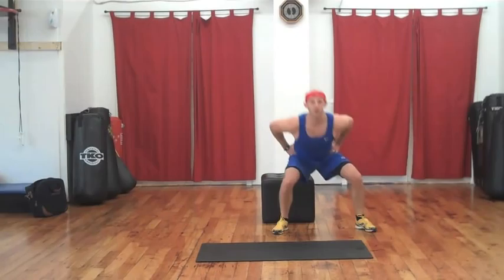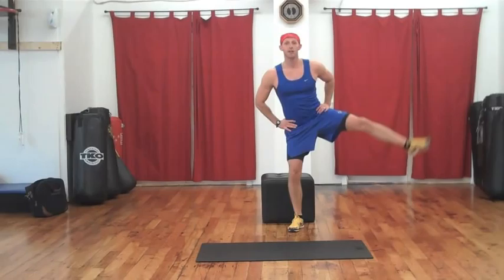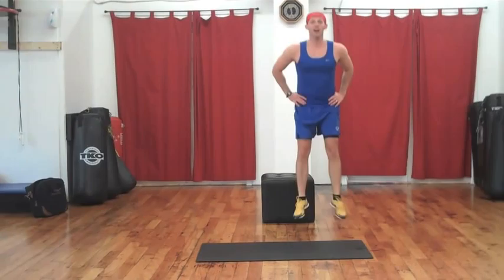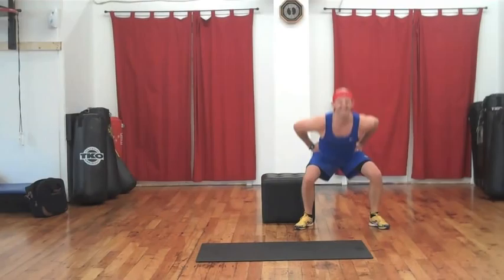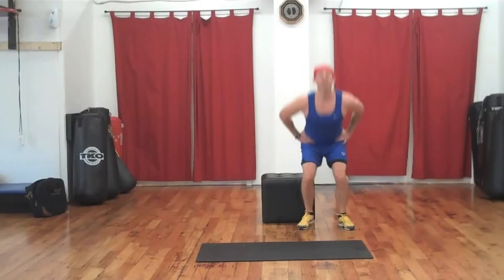In three, two — step, down, out, together, and blast for one. Step, down, out, boom, up, two. Three, four. Stay with me. Six. Two more. Perfect. Step — and up. Good. Awesome. Well done.